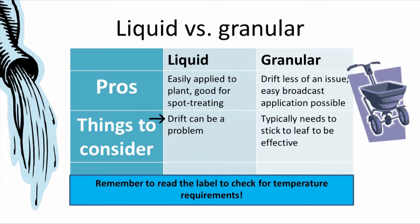The issue with liquid is that it's sprayed and that it can drift onto non-target plants. Granular products have less of a drift issue. They can also be applied to large areas with a broadcast spreader if it's a pre-emergent.